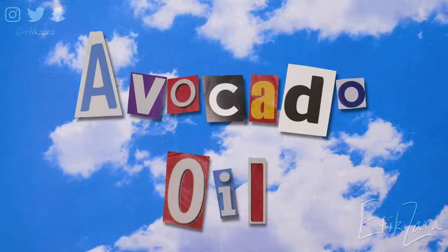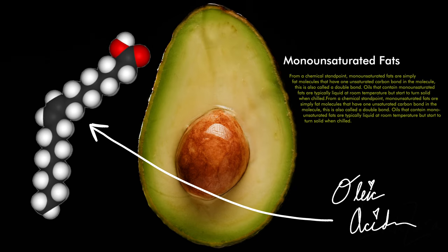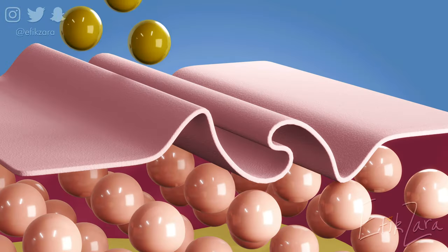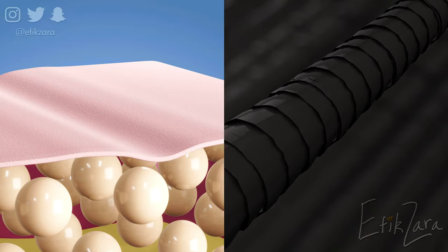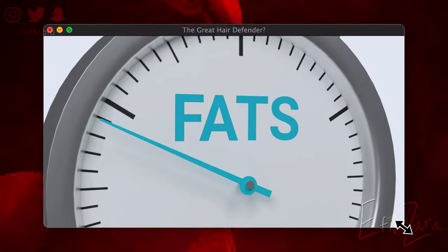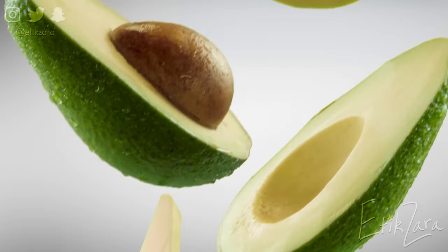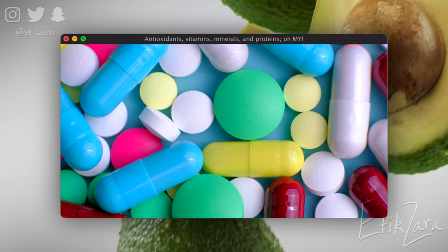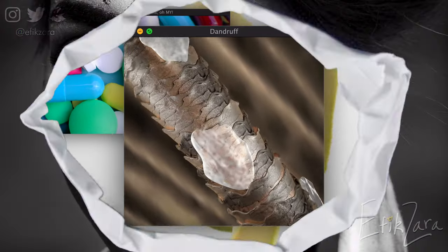Avocado oil is a powerhouse of oleic acid and monounsaturated fats. Because the oil is very light, it actually penetrates deep into the skin and the hair shaft to aid the hair in much needed moisture retention and strength. It stimulates blood flow to the scalp, and the fats also play an important role in preventing breakage. Avocado oil contains lots of antioxidants, vitamins, minerals, and proteins, which aid in reducing dandruff and dry scalp.